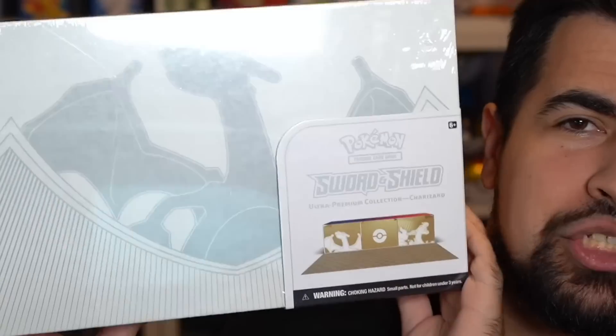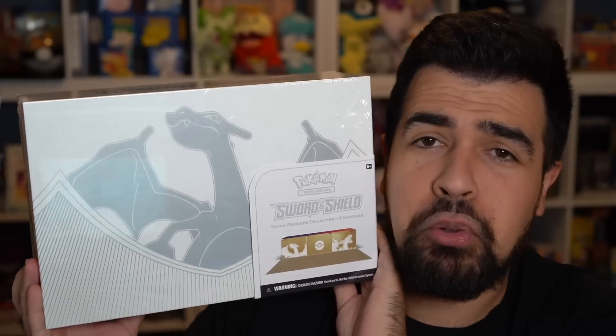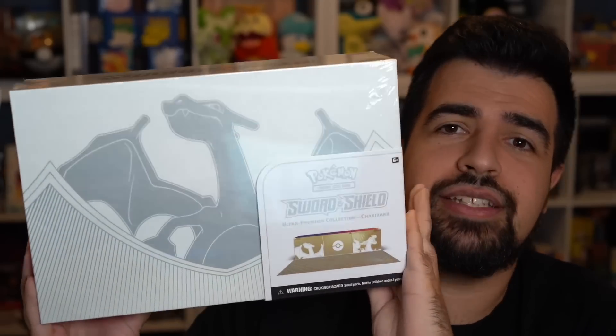So today, y'all, we got a Charizard UPC Ultra Premium Collection. We're gonna see if we can pull a Charizard from a Charizard box. Wish me luck, and let's see what we got in here.